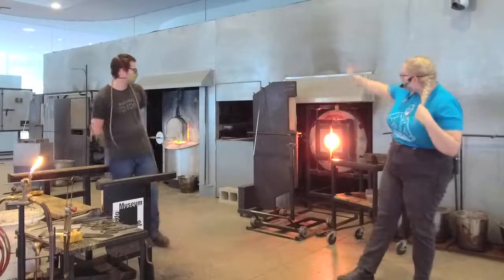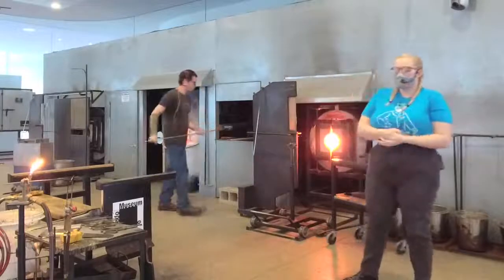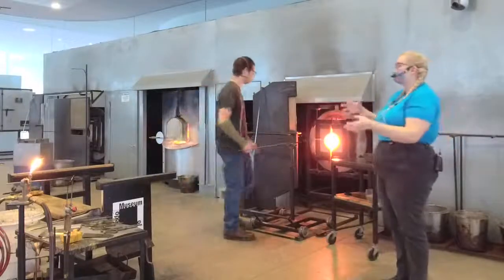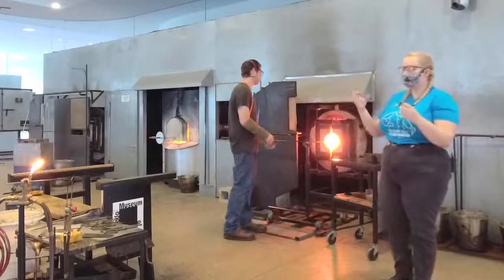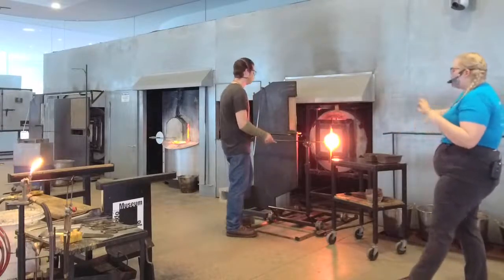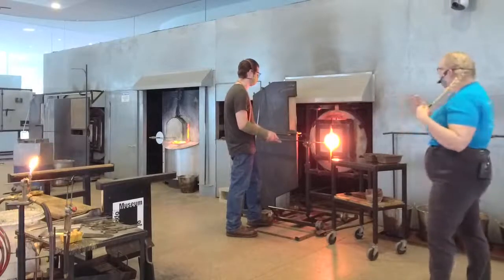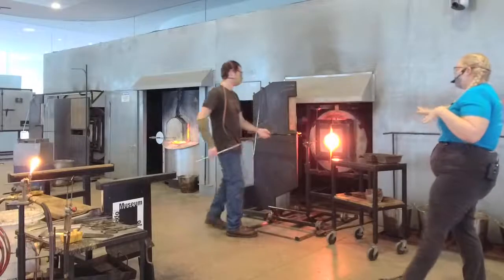So we have our furnace down there, and we have our lovely pipe warmer. Hot glass only sticks to hot things. In order for us to be able to physically gather the glass out of the furnace, we have to preheat all of our pipes. So Misha's doing a little bit of preheating and prep work while I go through the entire studio. Misha's going into our reheating chamber.